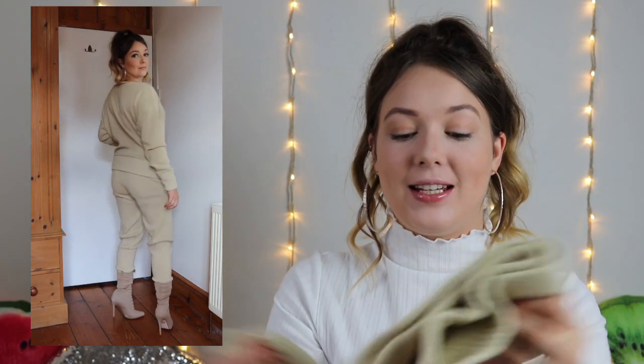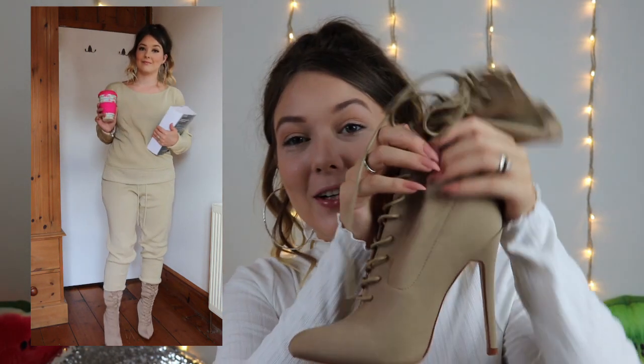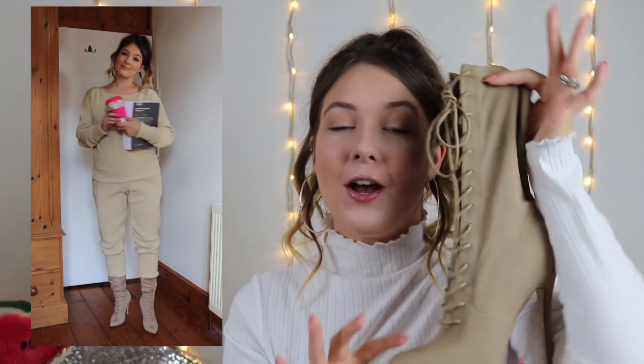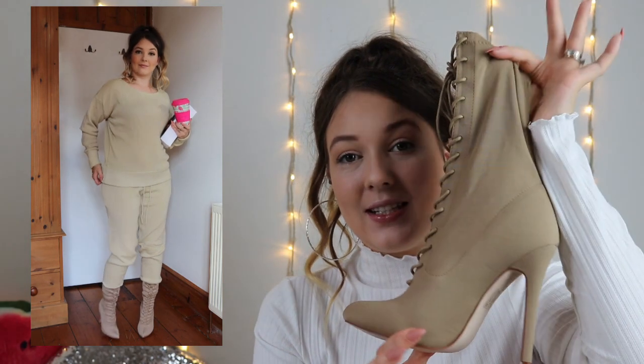Next up for outfit number 3, I got the Stone Knitted Loungewear set. This is really, really nice and so cosy. It does look kind of casual for college, but I jazzed it up with the Mays Nudes sock boots. These sock boots are so stunning. They're not going to be everyone's cup of tea for college, but you can always jazz up a casual outfit with some heels. You could also wear these with the hiker boots as well, but I loved this lounge set with the boots.